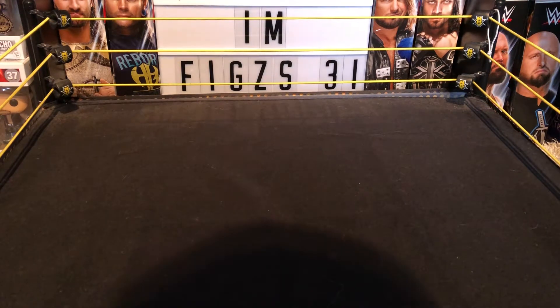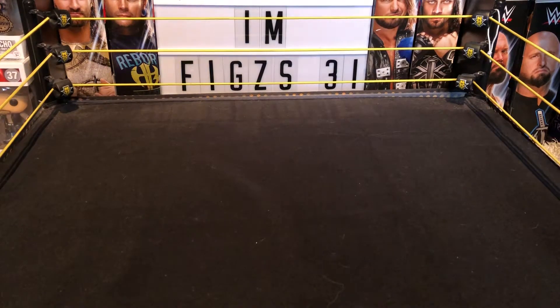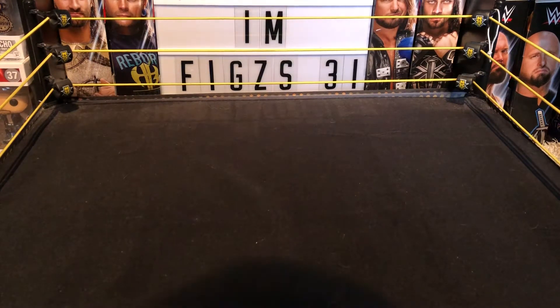Hey awesome guys, Figs31 here. In today's video we've got a mail call — a trade on Instagram with a good friend of mine, BalderFigs UnscoreUK. Definitely go check him out; he's got his own YouTube as well. So yeah, here's the mail call.